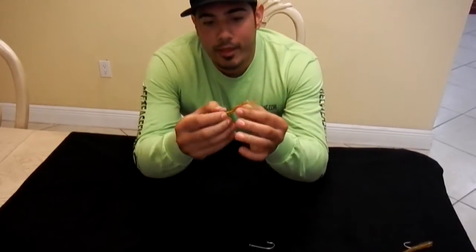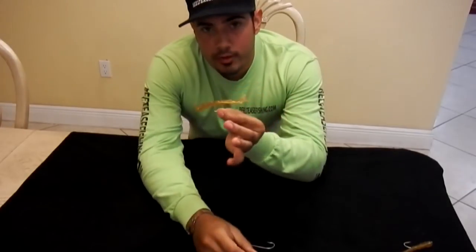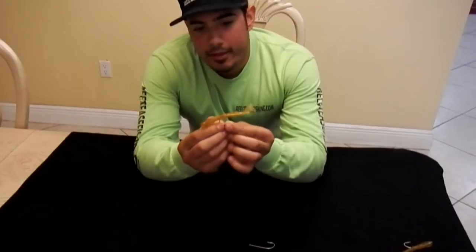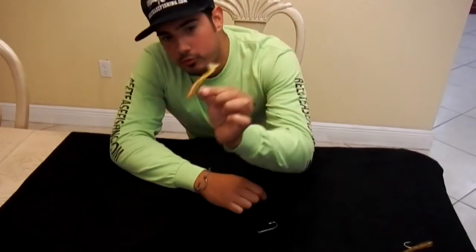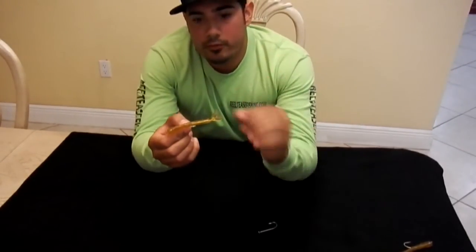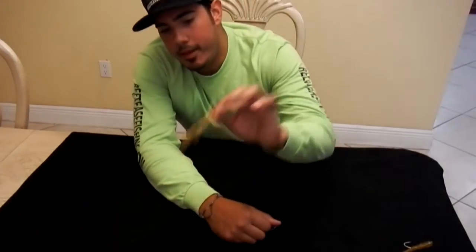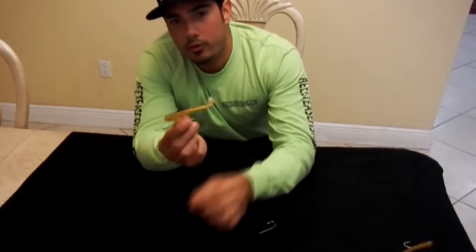Once you have your shrimp rigged it has absolutely no weight on it, but it's enough weight to allow it to sink slowly if you give it slack. This shrimp will always sink away from you — it will always head down like this. So if you're fishing with the current you allow this to drift back, and every time you pop it back it will actually imitate a real shrimp.